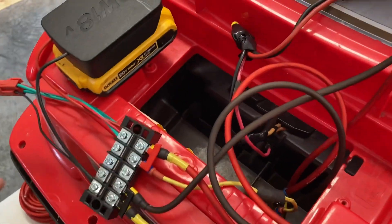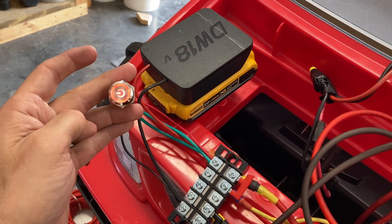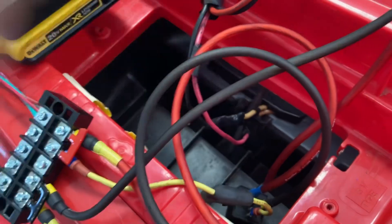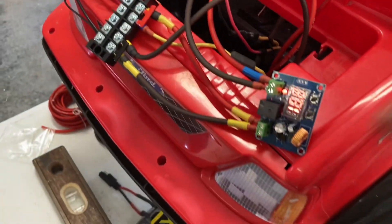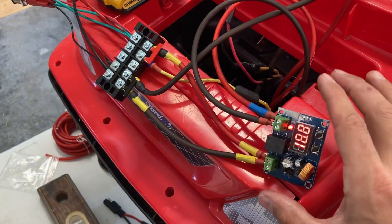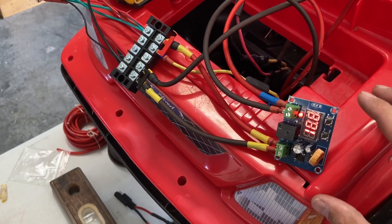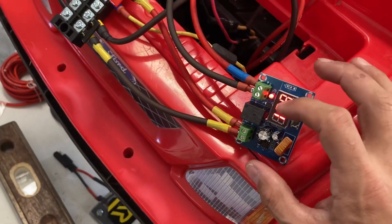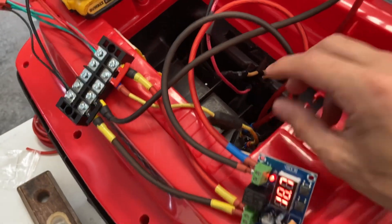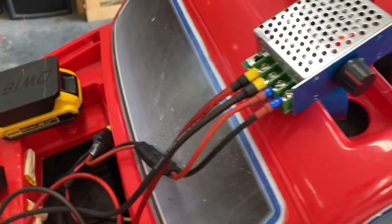I've got my switch here and the battery hooked up. When I power the switch it works — I can hear the relay kick on, which allows the power through. The low voltage cutoff sees that the voltage is correct and high enough to run, then tells the relay it's okay to turn on, allowing power to flow all the way through.